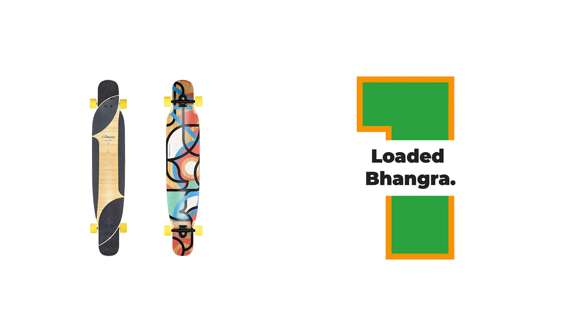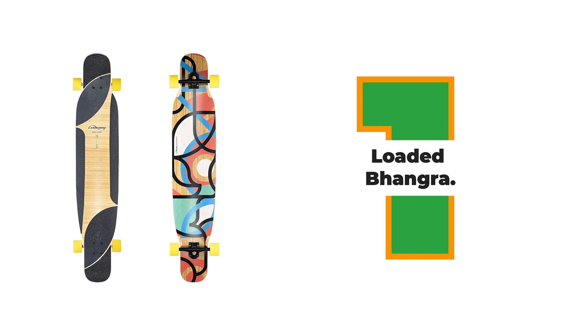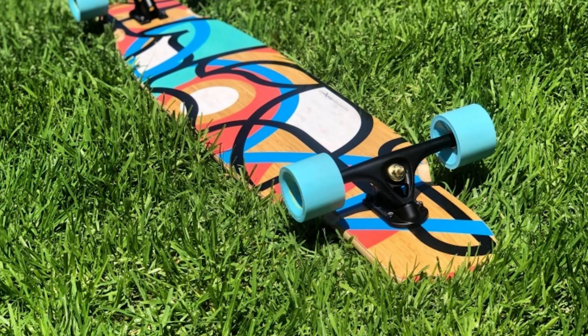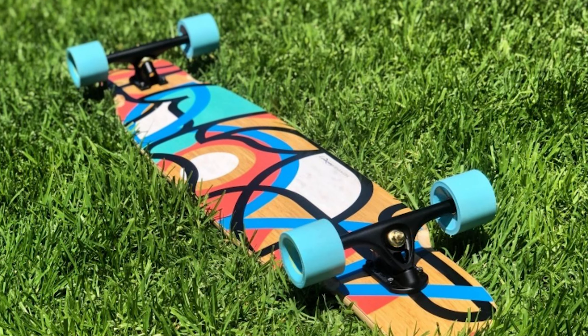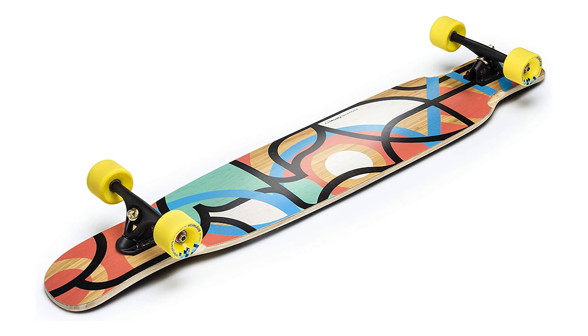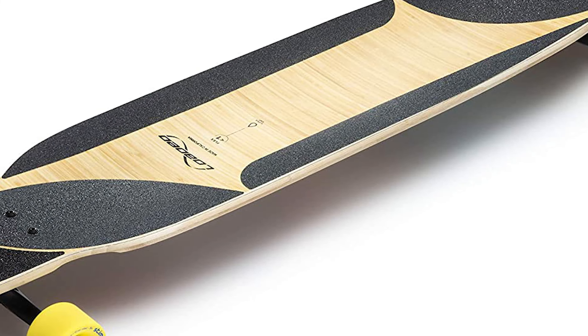Number 1: Loaded Bongra. The Loaded Bongra is a classic dancing longboard that has been around for years. It's 48.5 inches long and 9.5 inches wide, with a flexi bamboo and fiberglass construction. This board is perfect for freestyle riding and has a nice amount of pop for tricks.